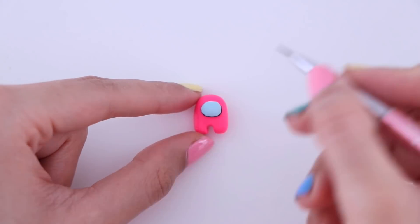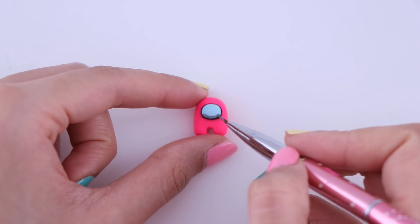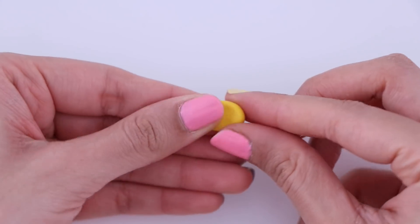To add the details, I'm using acrylic paint. Using yellow polymer clay, I decided to make a crown hat.